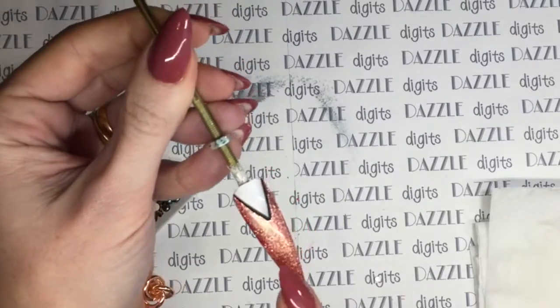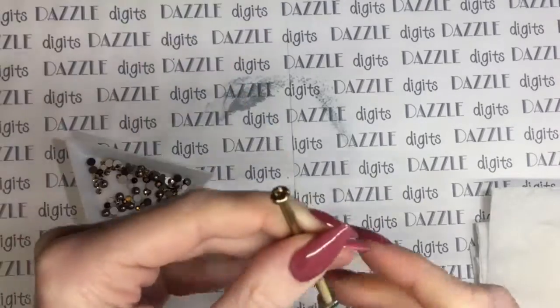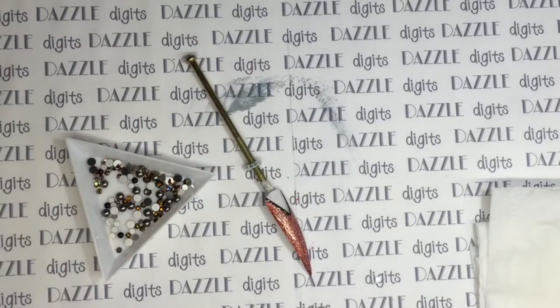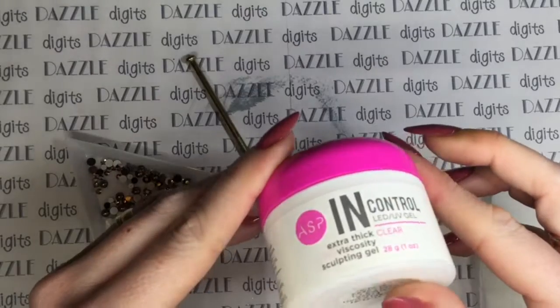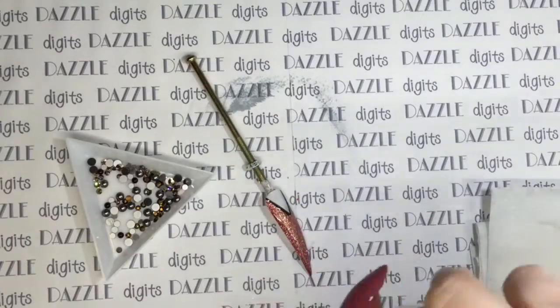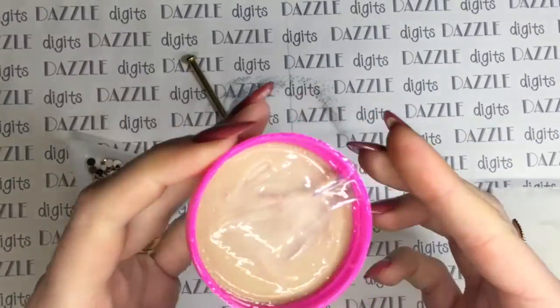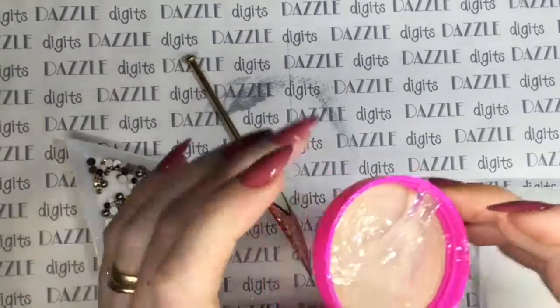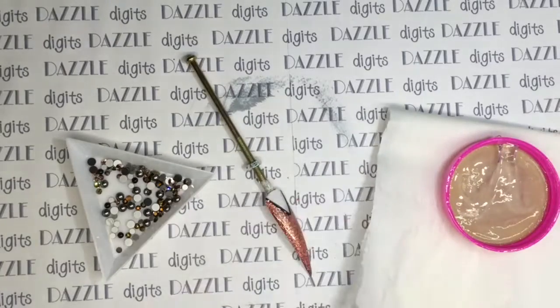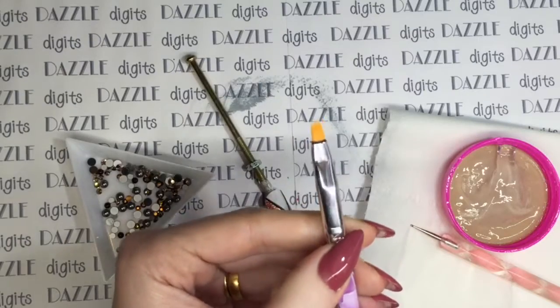Here's my nail, and on this I've just done one coat of Semi-Lac Pink Gold and then used the Semi-Art paints to create the chevron at the top. To actually attach the crystals today, I'm going to be using a sculpting gel - this one is 'In Control' by ASP, I believe I got it from Salon Services. You really do need a sculpting gel for this because it has a really thick viscosity so it's not going to go anywhere. I've also got a fine point dotting tool and a little gel brush.